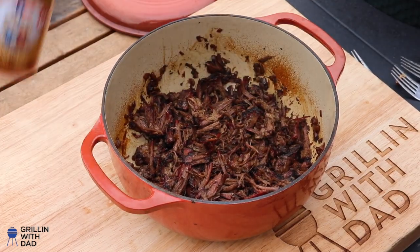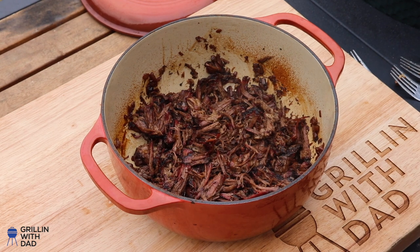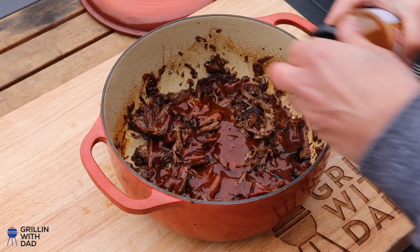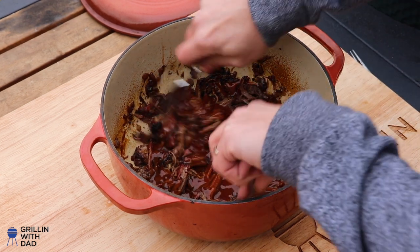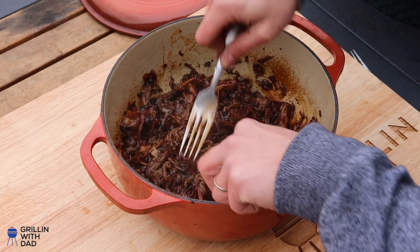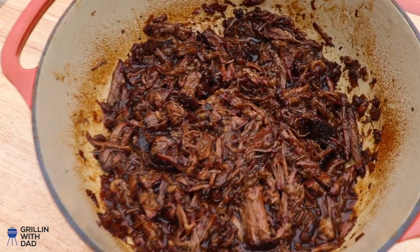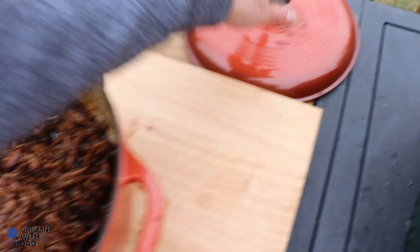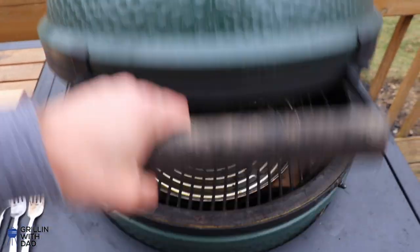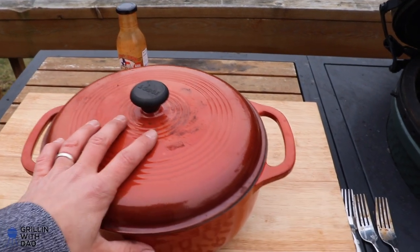The chuck roast is shredded — you could honestly eat this as is, it's absolutely delicious. But we're going to add a little bit of barbecue sauce to spice it up and bring out those flavors, just pour it all over and mix it all together. The chuck roast is nice and sauced up now. I'm going to put the cover back on and put the dutch oven back on the grill for just a few more minutes to allow the sauce to caramelize a little bit and get everything nice and hot again.